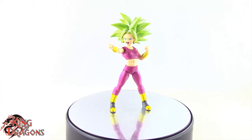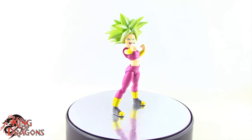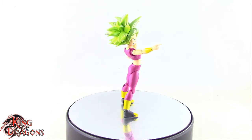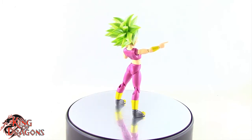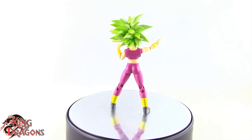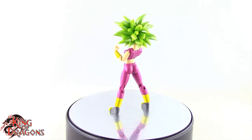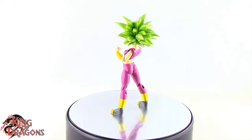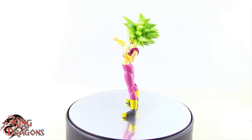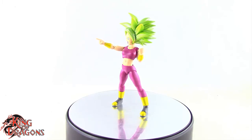Here we have Kefla posed for my final thoughts. Overall, Bandai has done a really impressive job with this figure. I do have to note that mine suffers from some quality control issues, especially with the right arm popping off easily. It's not a big deal once you get her posed — it stays on and doesn't fall off without reason as long as you're not messing with it. I'm not sure if it's a universal issue or just mine — if yours has that issue, let me know in the comments.